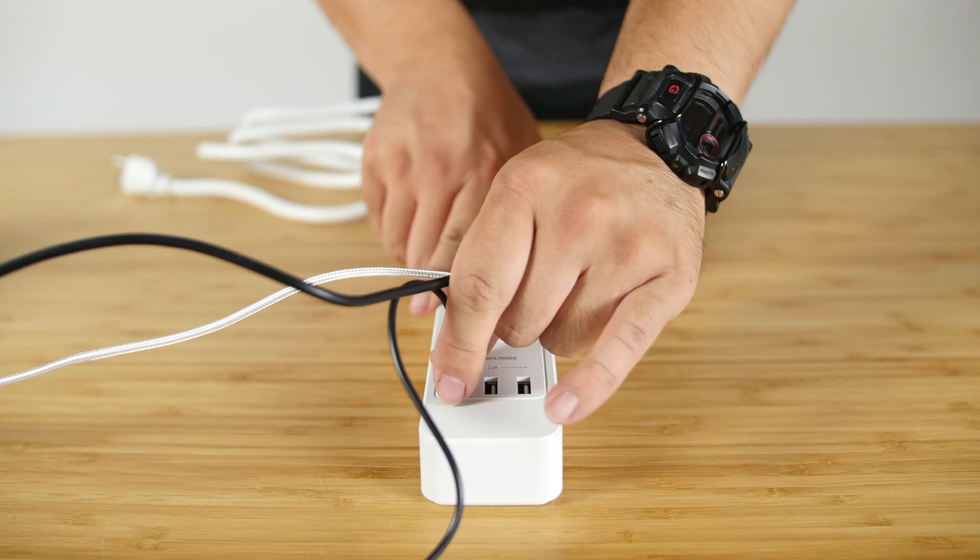Welcome to the product showcase of the Linky 6 Outlet Surge Protector Power Strip. This unit measures 369mm x 55mm x 32mm and has an attached 1.5m power cable.